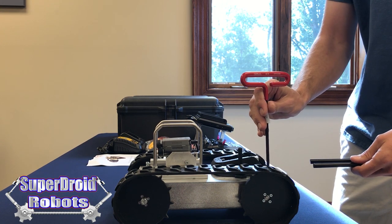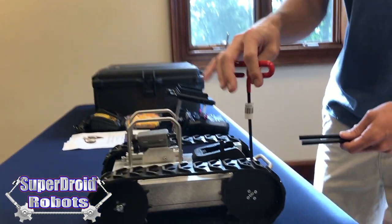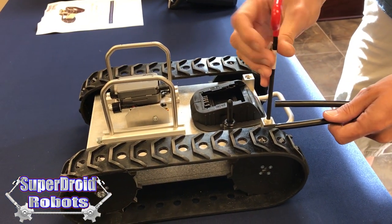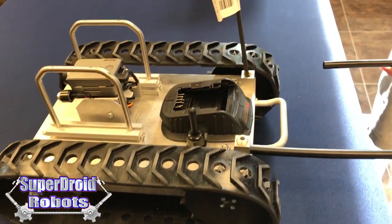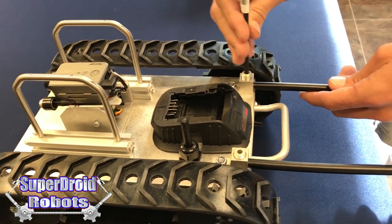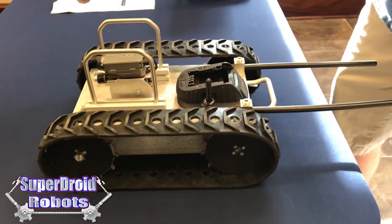To add the wheelie bars to the robot, the allen wrench that comes with it fits into these lugs. The wheelie bar slides in and you can just tighten it down. You don't have to over tighten it — just nice and snug. And those are attached well.